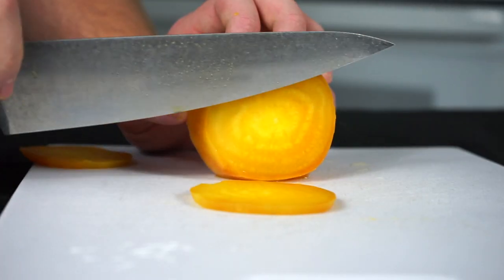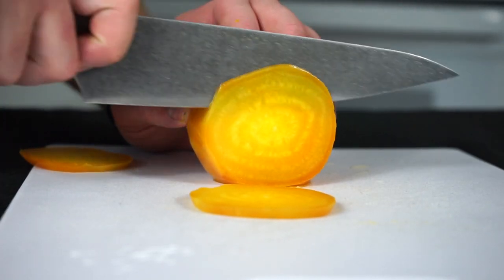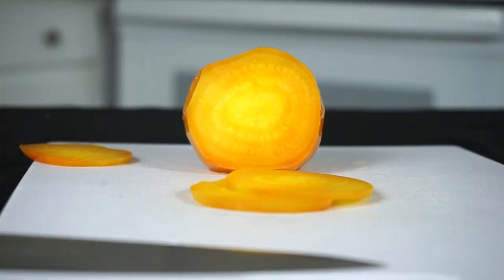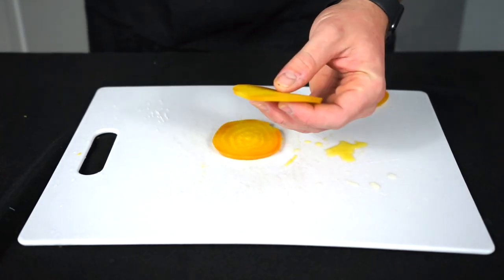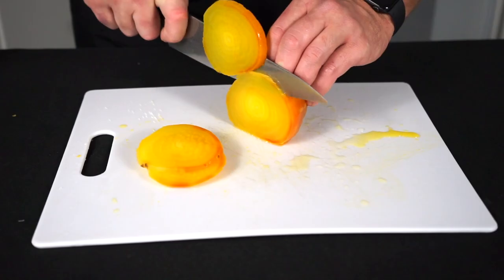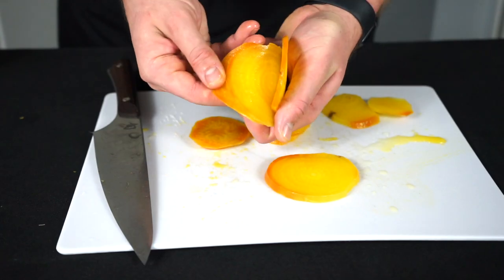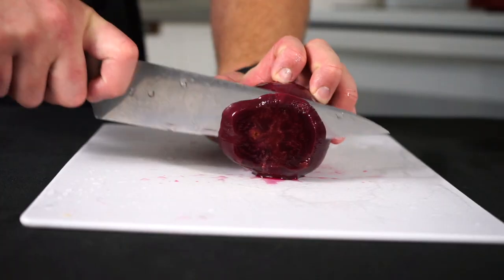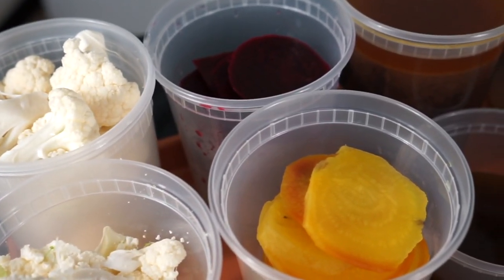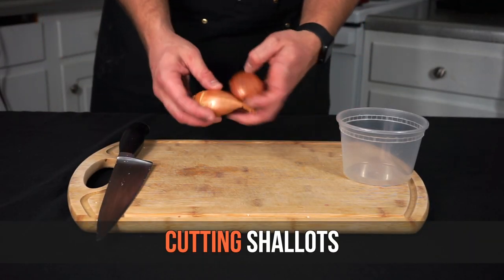Once the beets are peeled and cooled, slice them pretty thin — about a quarter-inch thickness. The golden beet is a really underappreciated beautiful vegetable. Cut up all the beets into slices — both the golden beet and the red beet — and store them in separate containers, just like the cauliflower, to keep the red beet juice from staining everything.